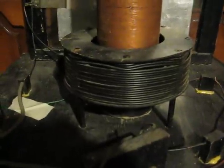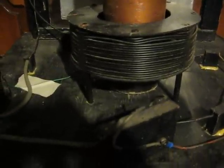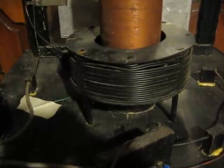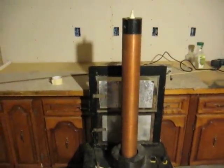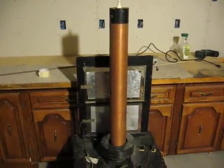It has twenty turns of number 14 gauge stranded wire on a 10 inch coil form, and then a 4 inch coil form, which is the long tube, which is 2,000 turns of number 26 gauge magnet wire.